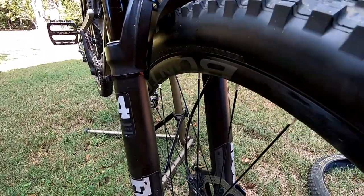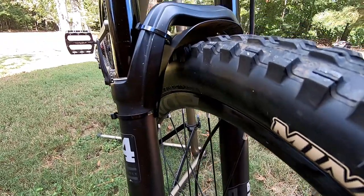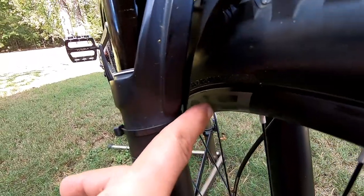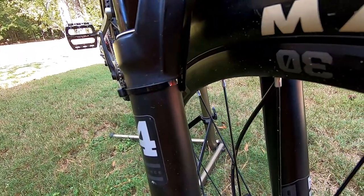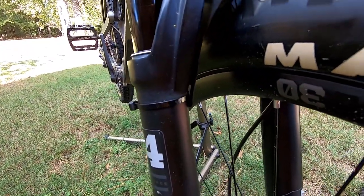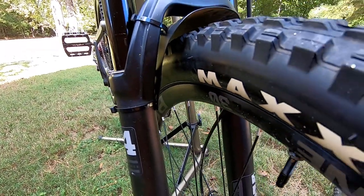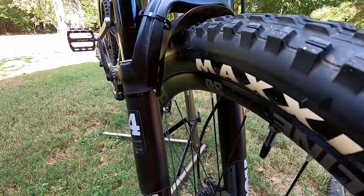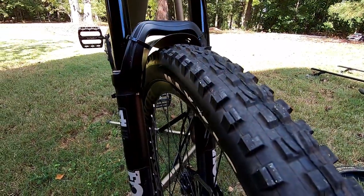If you have this problem, before you take everything apart like I did, you might want to do the zip tie trick — put a zip tie sticking out towards the rim, spin it, and see if your rim is true or if it's the tire that's out of whack. I put it on the truing stand and did all that before I realized it was the tire.